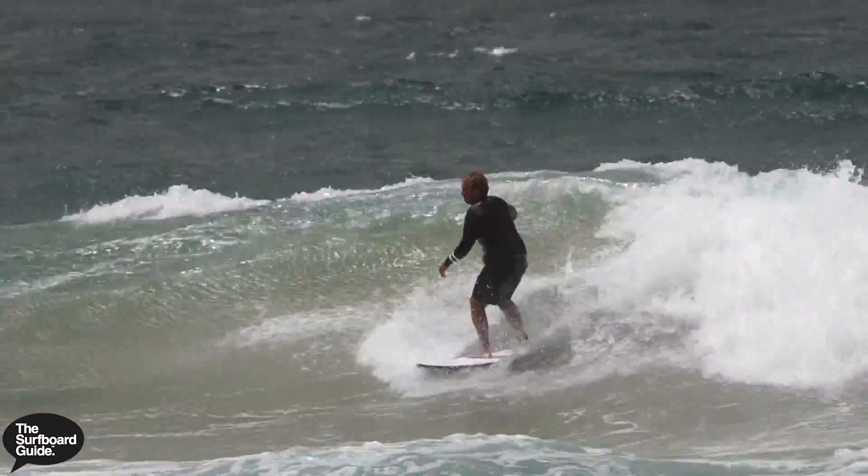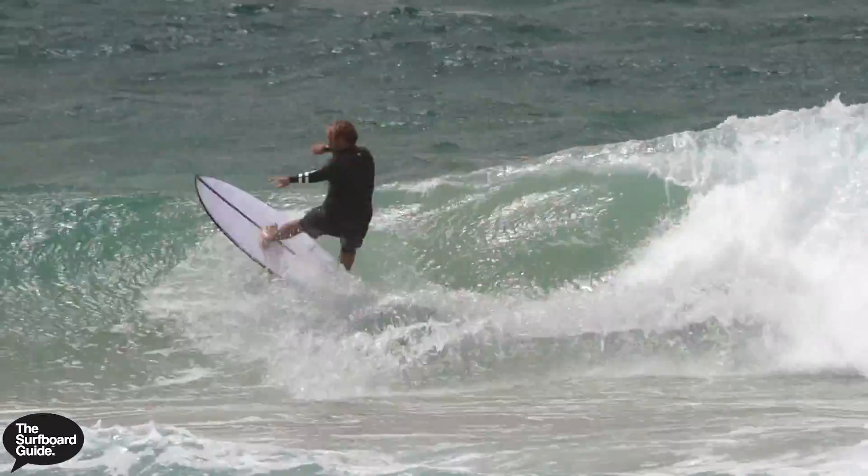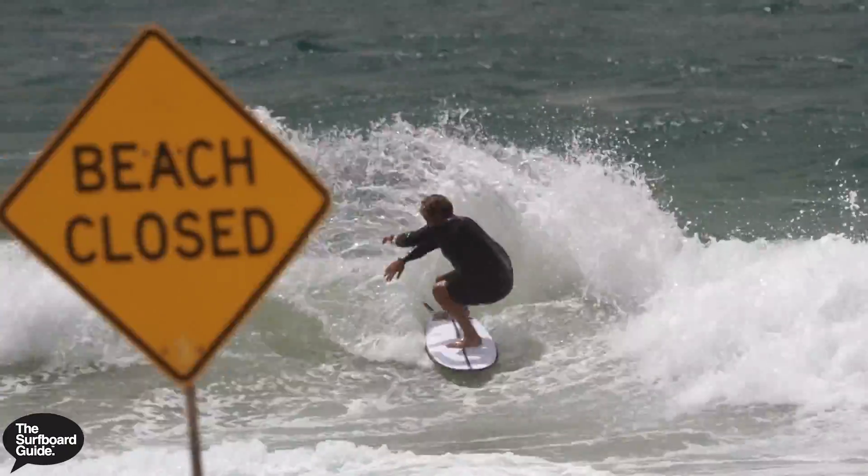Probably where the board has gone the best is waves in the waist-to-head-high range. This is a performance twin, so while it does grovel really well — and I think the EPS adds to that ability to grovel in weak, less-than-stellar conditions — it's really a performance twin. There were some waves around Christmas and New Year's where I live with a really nice right-hand wedge, and when it's good it's really good.